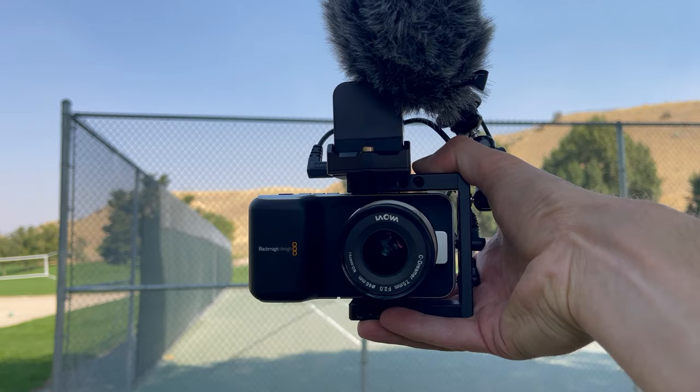Is the Blackmagic Pocket Cinema Camera OG a viable candidate as a vlogging camera? Well, you tell me. Or I'll tell you — it's my video.